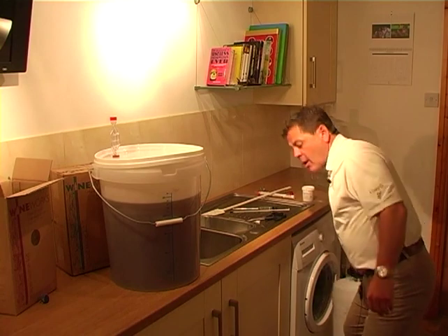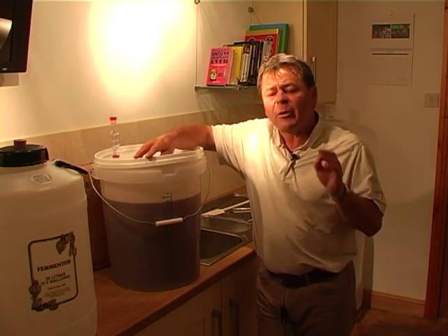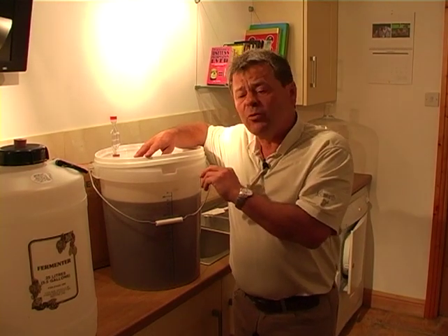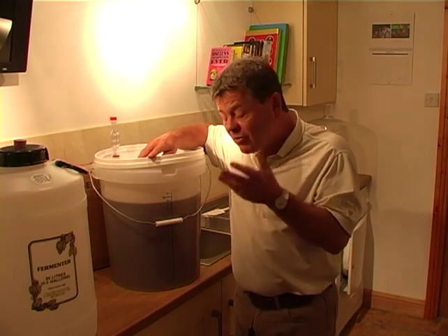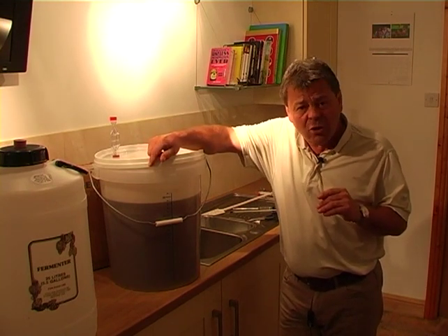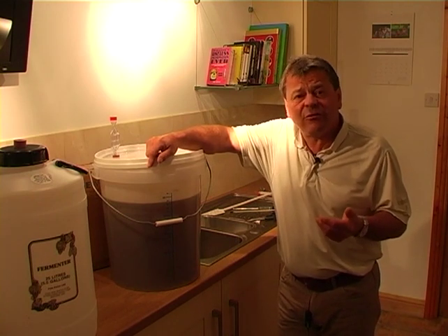One of the reasons why we've had the second container with the starter kit is so that you've got the facility to be able to do that. That's something which is more recommended with the better quality wine kits. The main reason for wanting to do a secondary fermentation and a racking is that there are a lot of dead yeast cells produced by the yeasts used. Those dead yeast cells tend to fall to the bottom of the container and are very obvious in the first five or six days.